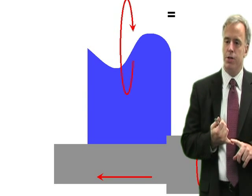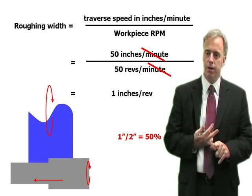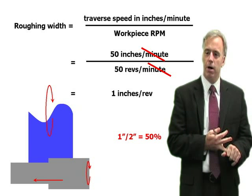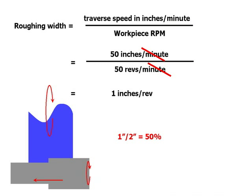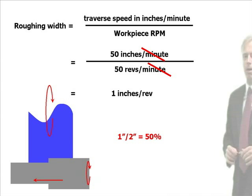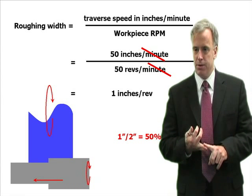So what we want is a ratio that's more reasonable — let's say 50/50. We want half of the wheel to do the cutting and half to do the cleaning up. Let's choose more reasonable parameters: a workpiece speed of 50 RPM and a traverse speed of 50 inches per minute, so we race across the wheel. That'll give us a fraction of 50% doing the cutting and 50% doing the rubbing — a much more reasonable value.